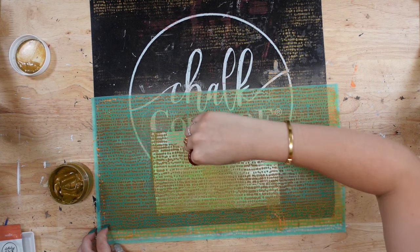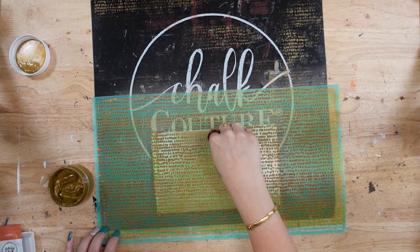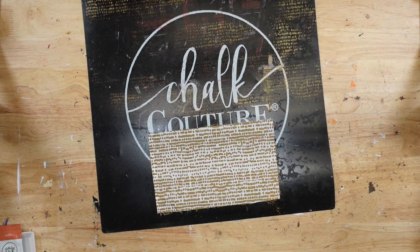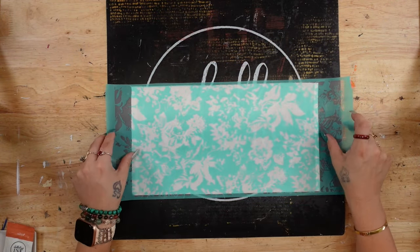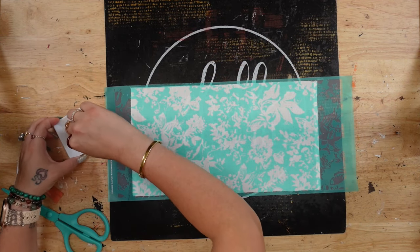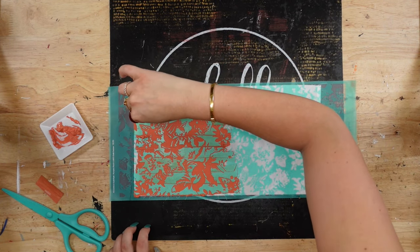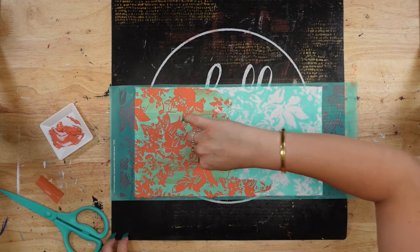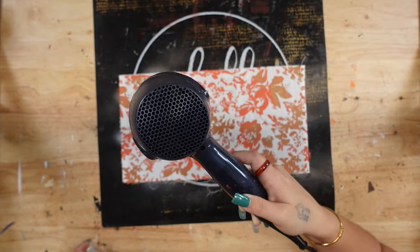That is where the ink mat comes in handy — when you pull up your transfer on the ink mat, the fabric stays down really well so your image doesn't run together. Once I was done with the big transfer and big piece of fabric, I used that same transfer on the smallest piece of fabric with my gold ink. For the middle piece of fabric I took this gorgeous floral design and transferred that on with my Papaya ink, then added gold ink on top in certain spots, making sure it was completely dry.